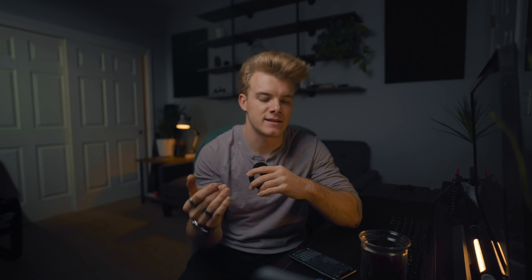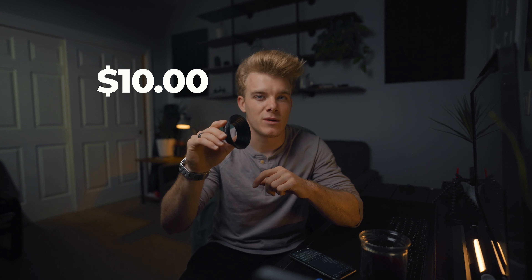Number one is going to be step-up rings. These are used for adapting filters — if you have a bigger sized filter and you want to fit it on a smaller sized lens, you can use these to step up to the filter size so you can use one filter for multiple lenses, even if they're different sizes. Super great. 10 bucks.